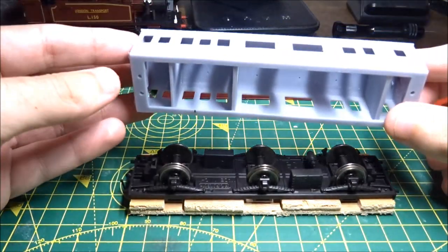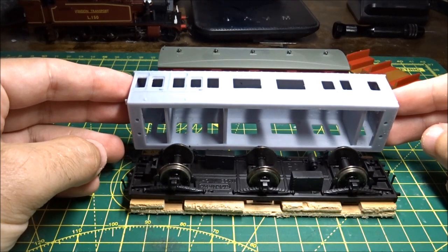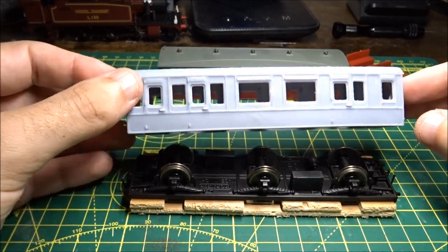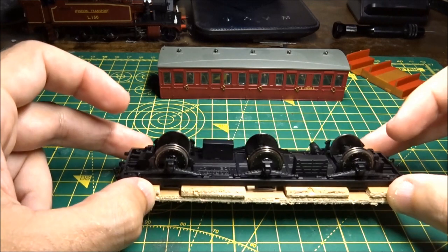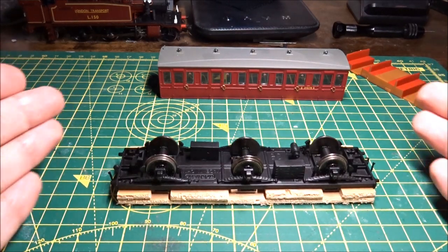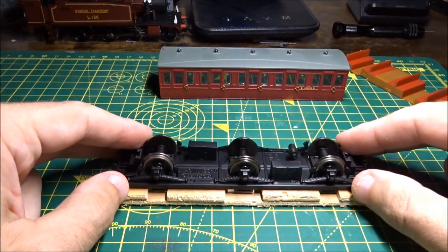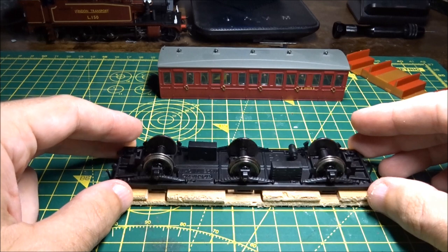I'm just showing you the body shell — you can see it's a little bit longer, 2mm each end, than the actual chassis. So I just need to lengthen the chassis and hopefully we can work on putting it all back together. I might change the buffers while I'm at it as well. So: cut both headstock ends off, put some 2mm plastic card behind the headstocks, lengthen it out, and that should be the right length. I'll prep this ready to cut it and take some photos and show you the next part.